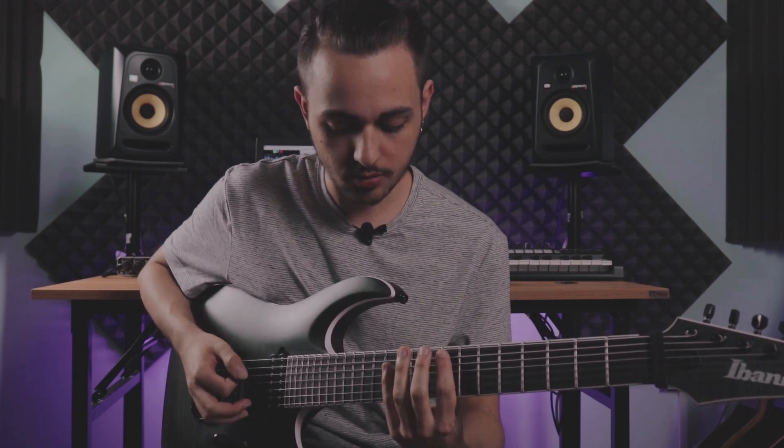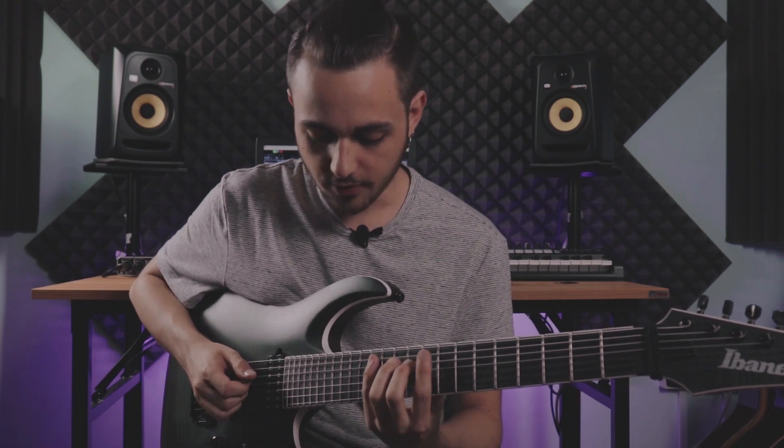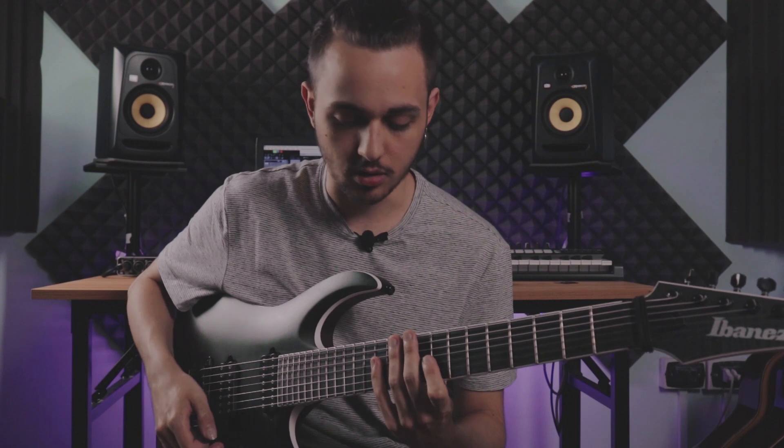So it's basically root, and we are in C minor. So: root, fourth, fifth, seventh, and minor third.